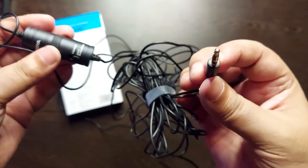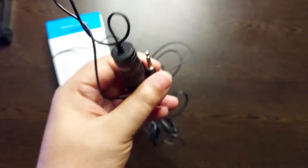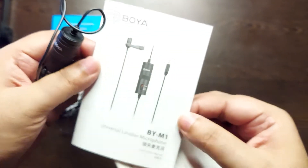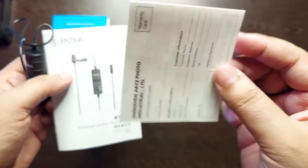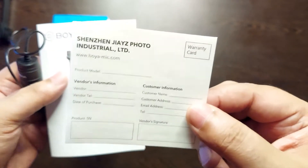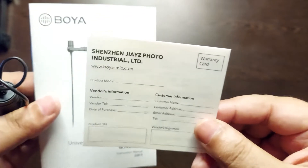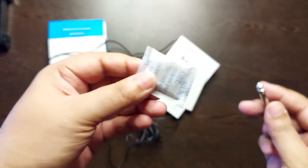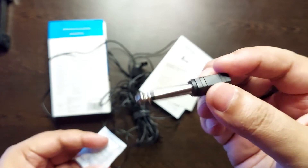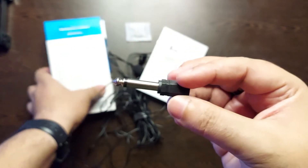With the Boya BY-M1, you also get manuals — though they're not really required — and a warranty card, which is the important part. Keep it safe in case there is a defect or a problem with the mic. You also get a silica gel packet and a 1/4-inch adapter, which you can use if you want to connect with a guitar or any other electronic instrument to record audio output. These are all the accessories you get in the Boya BY-M1 box.